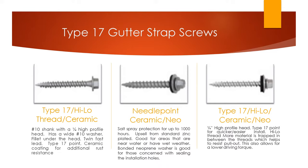The high-low threads help the screw grip better into the wood so it doesn't pull out, and also help the screw drill faster into the wood. It has a wide number 10 washer attached, and also the fillet under the head, just like the previous screws, plus the ceramic coating for additional rust resistance. This screw is only offered in silver ceramic, so you can't offer it with zinc plating. If you're going to go big, go big — it has all the bells and whistles.